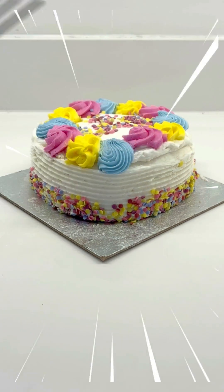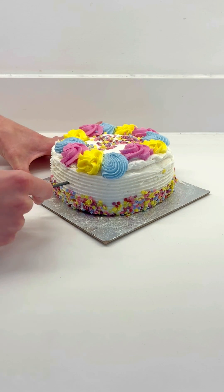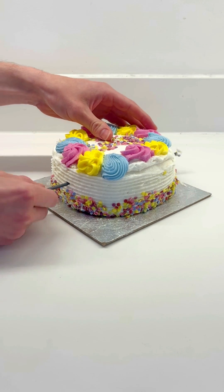What would happen if you burned sparklers through an entire birthday cake? This was my craziest experiment yet, and my extractor fan was not ready for it. Stay tuned!